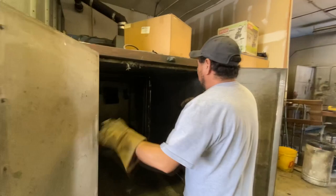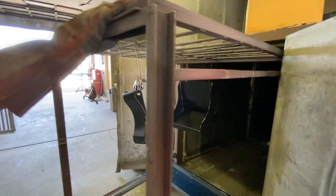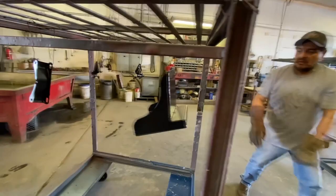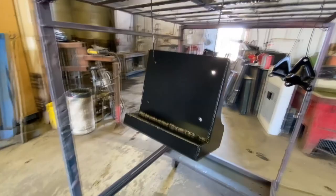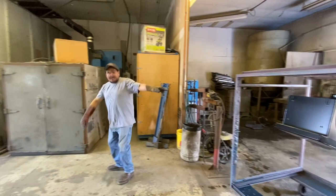How hot is it in there? 400 degrees. I took a pic, I filmed some of this yesterday — what it looked like. Yeah, that was 400 degrees. Really hot. Yeah, 400 is pretty warm. If you have to get it done, you know, it's hot.